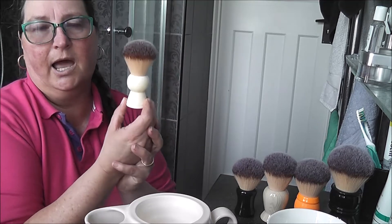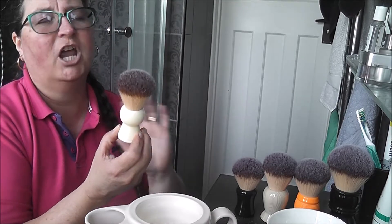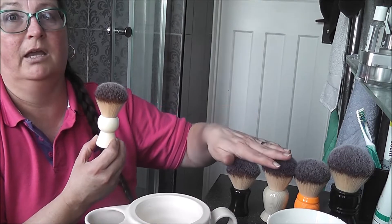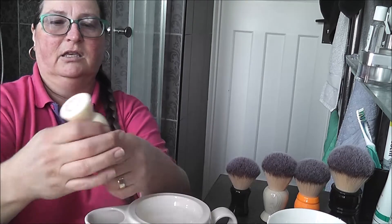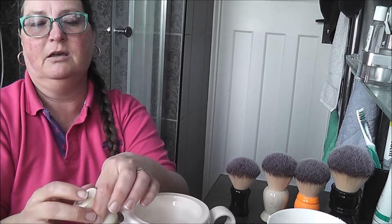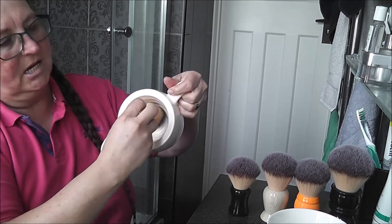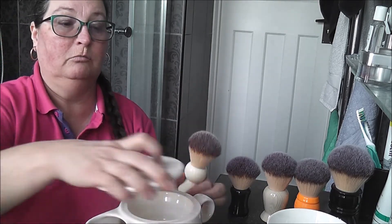This is why I like also the small ones, not only the big knots. My general knot size is the 24 and 26mm — those are what I have most of in my collection. But I do also have the smaller ones because they fit in a scuttle like this. You do have to press the knot down into here, but they lie in there nicely and it will fit. You can get into the bowl very nicely — that is why I like the 22mm as well.